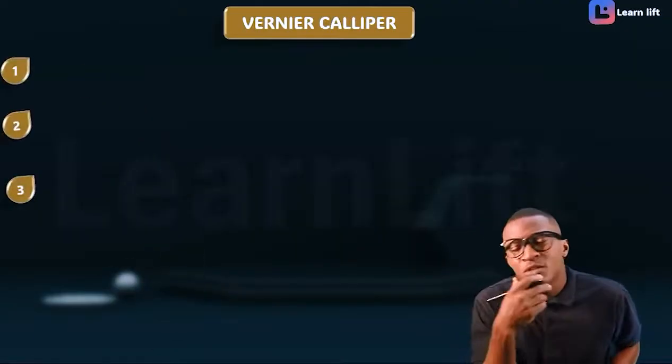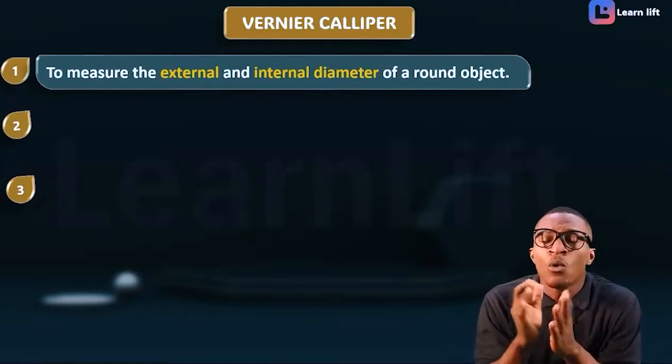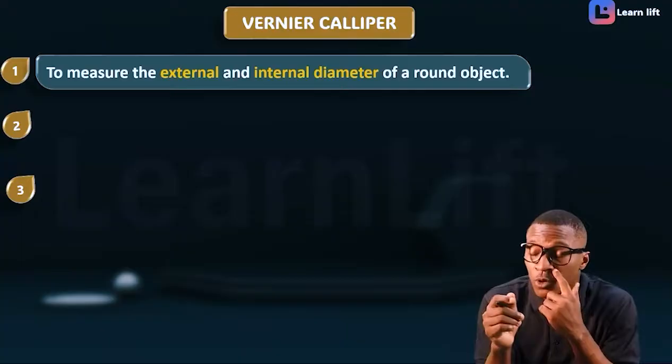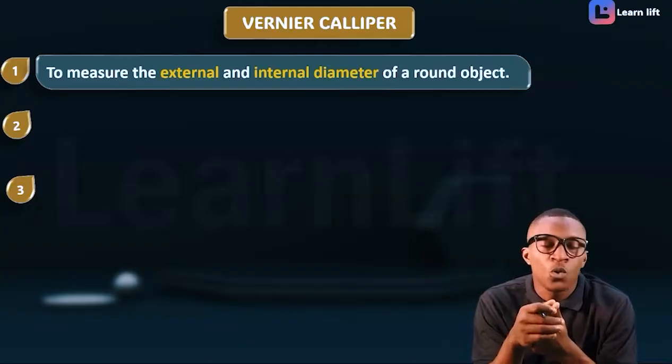What are the three things to know about the Vernier caliper? Number one: it is used to measure the external and internal diameter of round objects. When you want to measure the external and internal diameter of round objects, you use your Vernier caliper. We saw the upper jaw and the lower jaw — one measures internal diameter, the other measures external diameter.